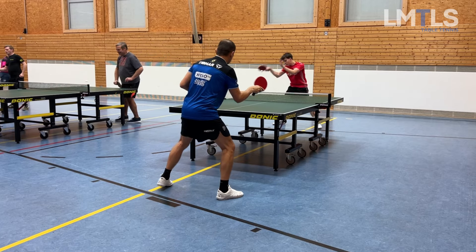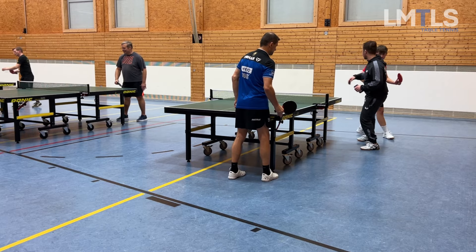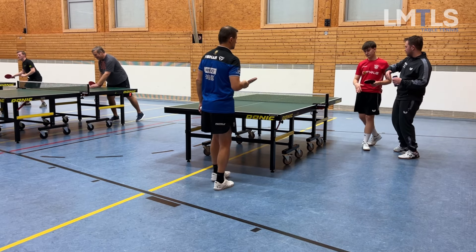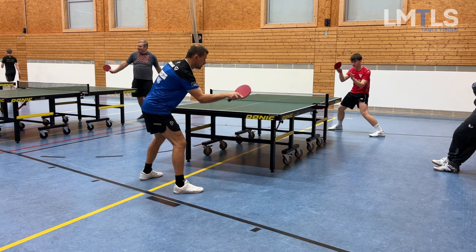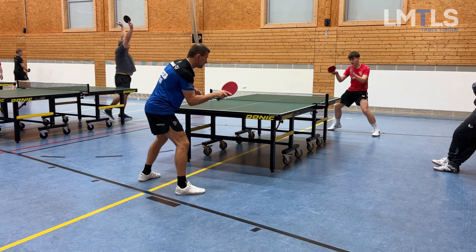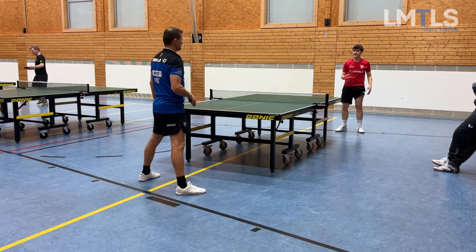He has to stay on his toes to be able to move and be positioned to the ball early enough. This is Christian, his youth coach — he's doing a very good job in Mittelbach with youth training. He gave Noah some tips about body position, and you can see he's more on his toes already, which looks more stable.